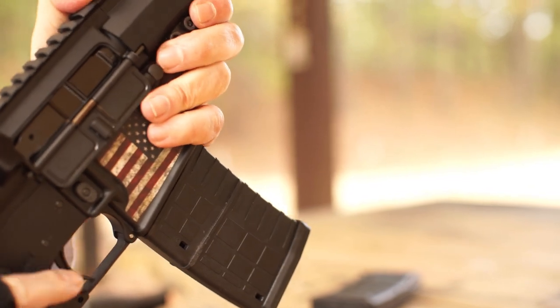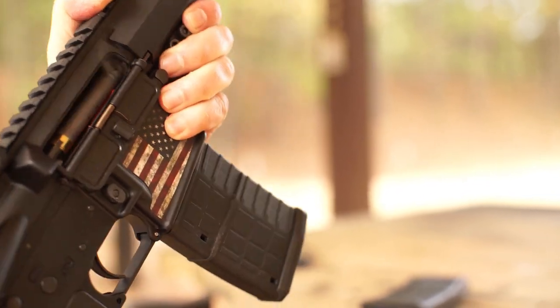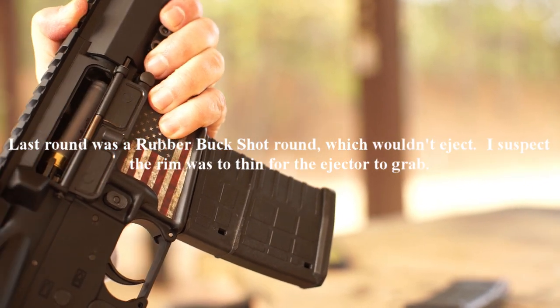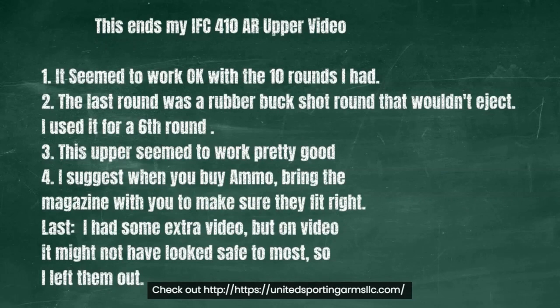That last one is not going to eject — that's the rubber. This ends my IFC .410 AR upper video. It seemed to work right with the 10 rounds that I had. The last round was a rubber buckshot that wouldn't eject; I used it as a sixth round.